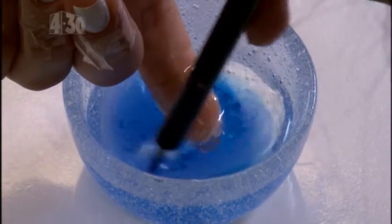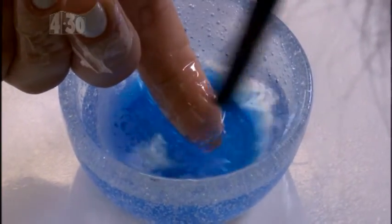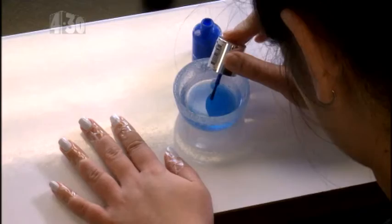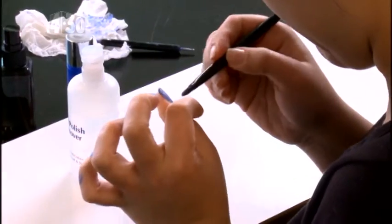Carefully dip your nail in the water to get polish on the surface of the nail. Then use your dotting tool to get all of the excess polish out of the water, or else it will ruin your design. Repeat the process for all of your nails.